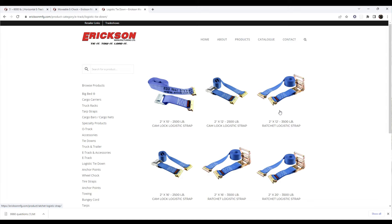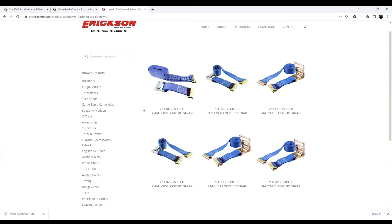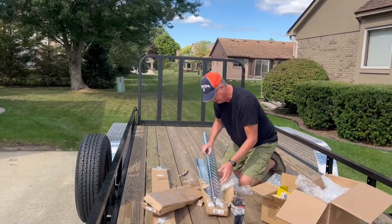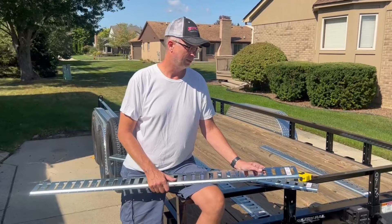And we just wanted to touch on the straps. You want to measure for the length you need. These are great for not only ratcheting down your quads, but also other gear. I'll tell you what, this is very sturdy and a very nice-looking product.